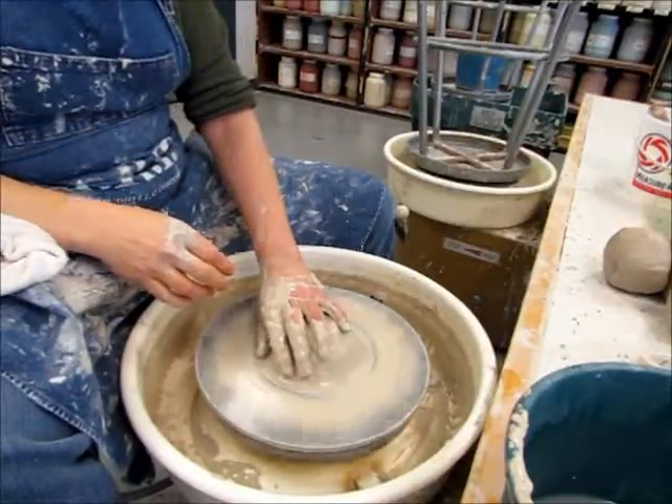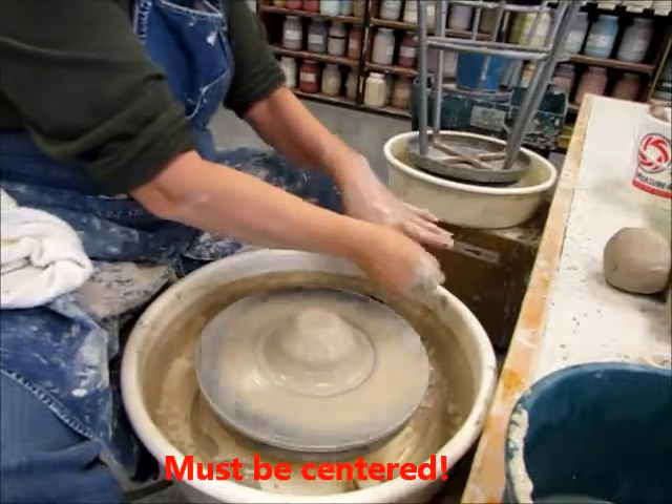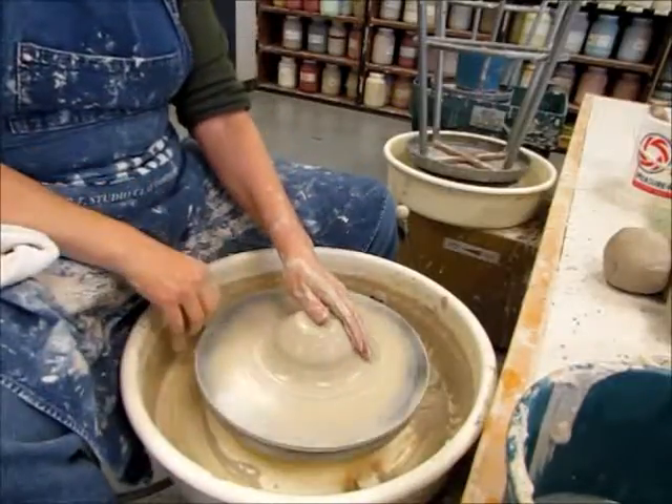Step two: once you've got your clay centered, you want to open your clay because you want to start making it look more like a pot, less like a blob of clay. I've already got my clay centered, so now I'm going to open it.